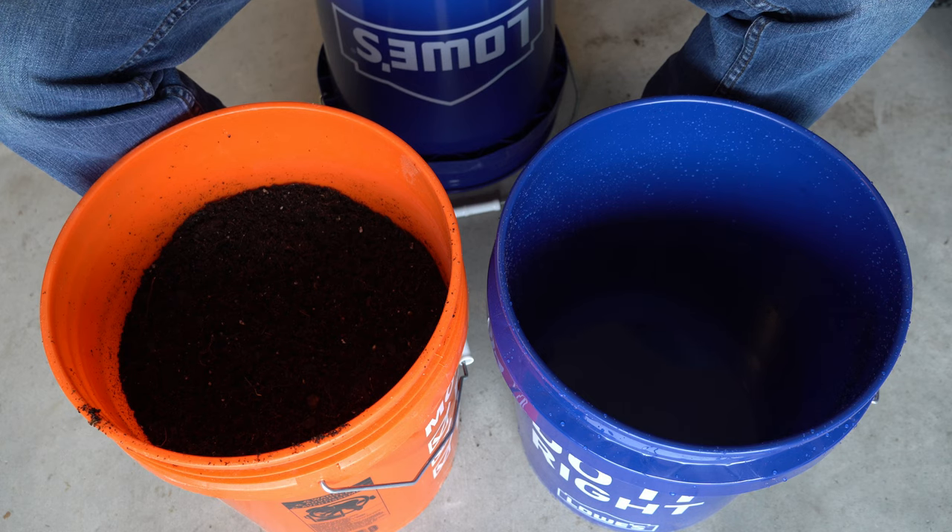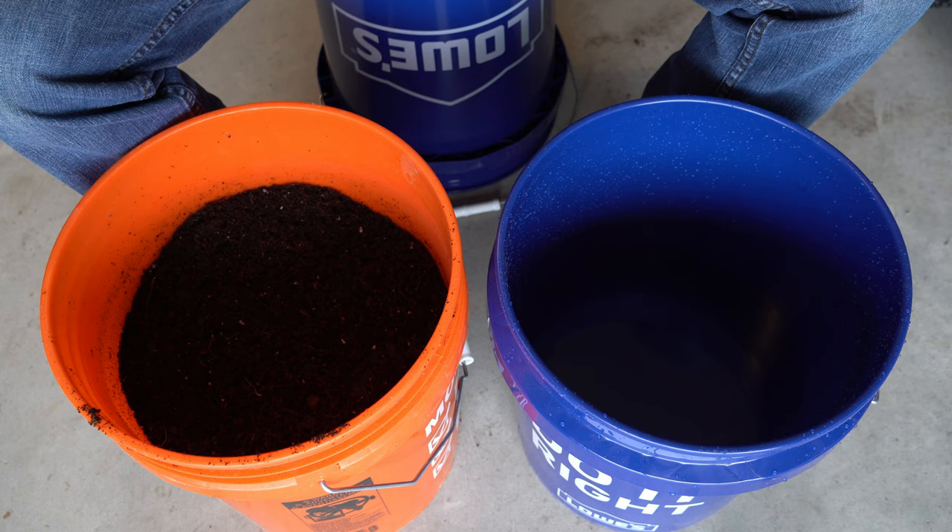Good evening everybody. It's Tuesday, March 17th and it's a really dreary rainy day out, and that's perfect because today I'm going to plant some bare root strawberries.